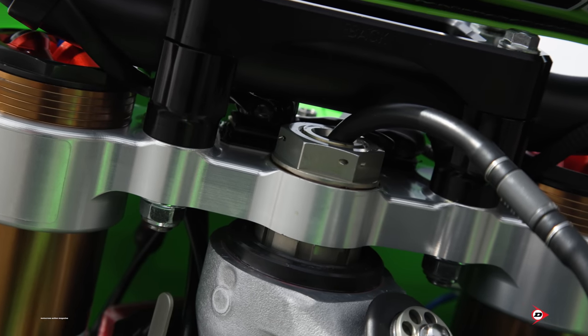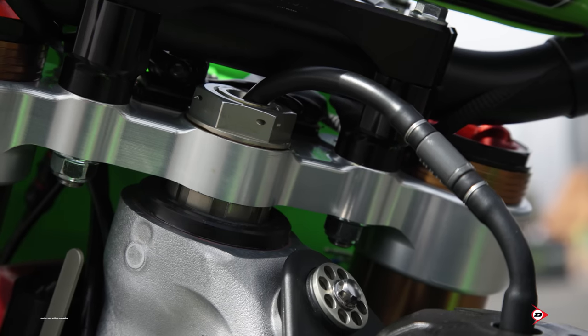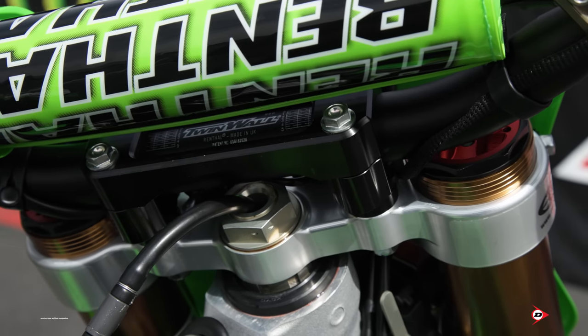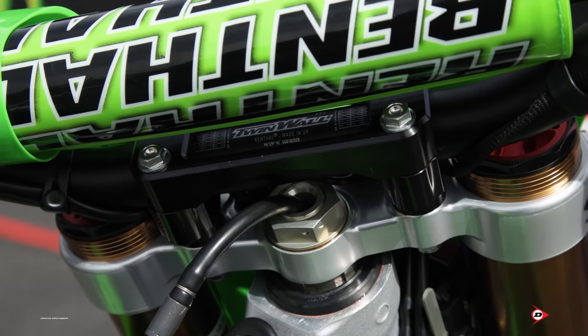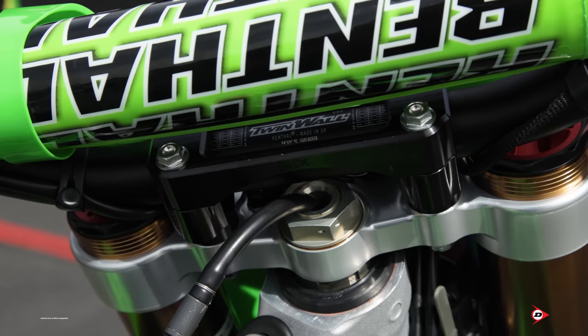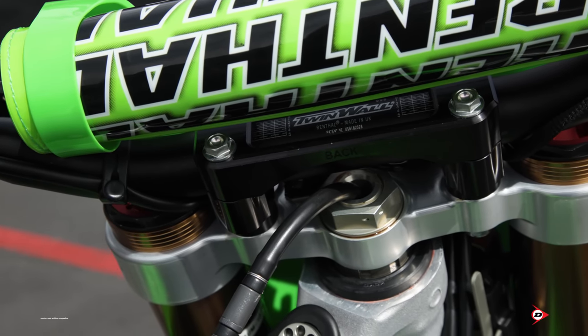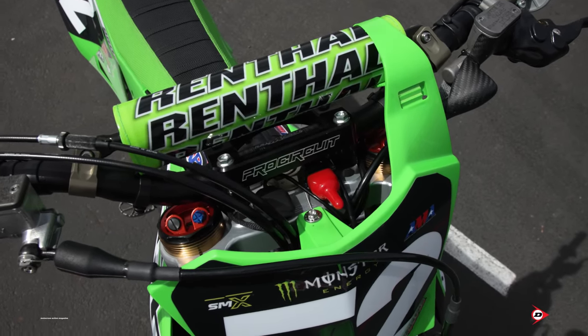Pro Circuit triple clamps, Pro Circuit throttle tube — all this stuff is available to buy. Carson is a little on the taller side, but he runs just the standard bar mount. He doesn't go up high or anything; it's just the standard bar mount you buy. We have options, but as far as steering tension, he's pretty neutral and I just have a spec that we torque it to every single time for consistency. Not too loose — he doesn't like it flopping around too much, so we keep it firm for him.